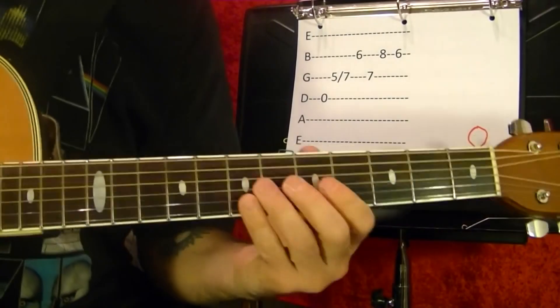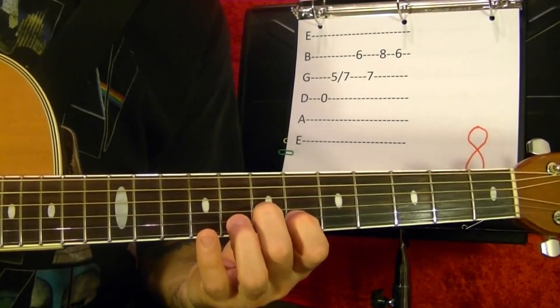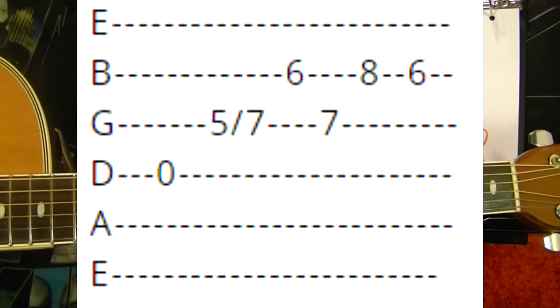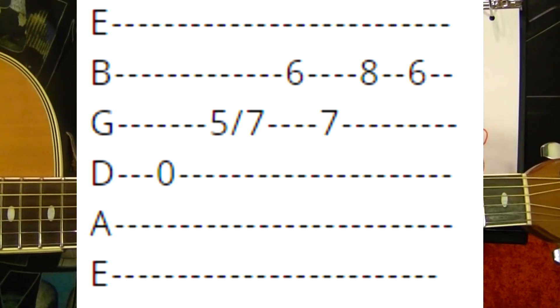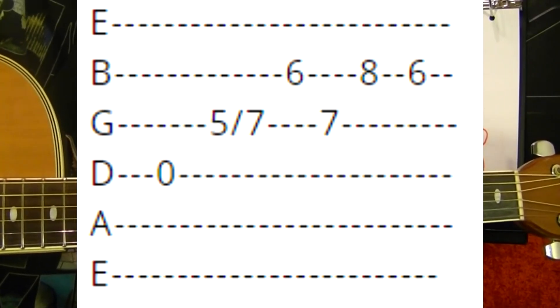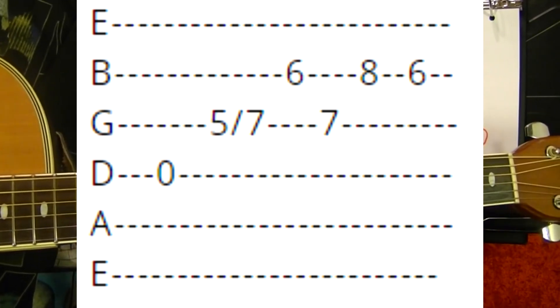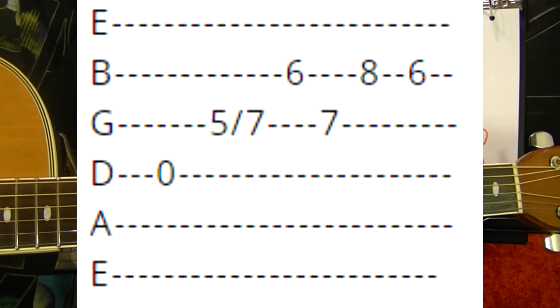Number eight. D string open, fourth string open. Third string fifth, slide up to the seventh. Hold it, second string sixth. Back to the third string fifth. Second string eight and six.